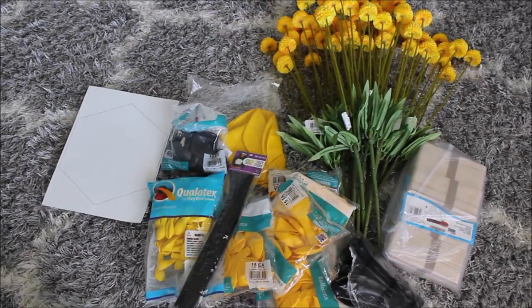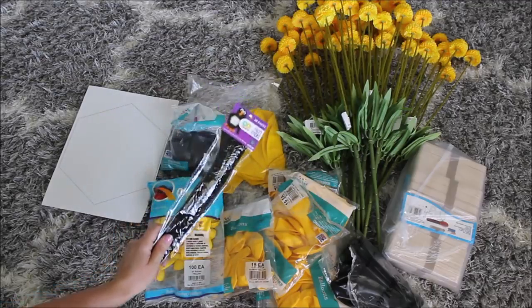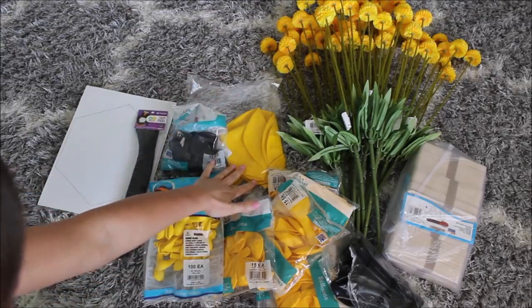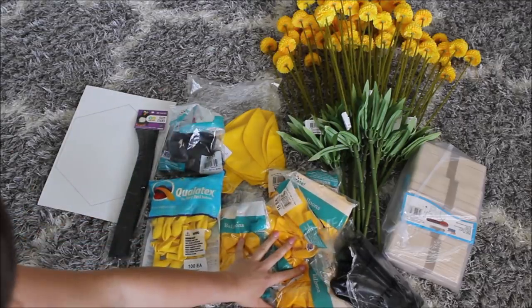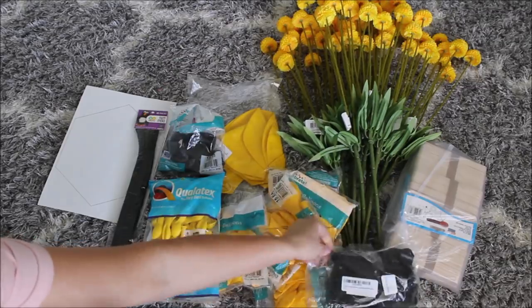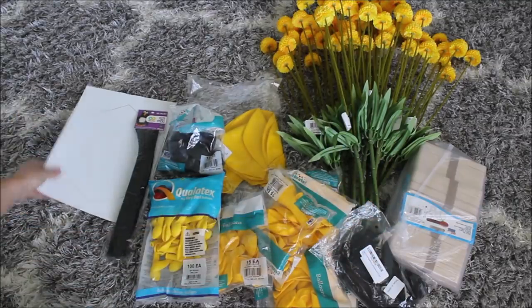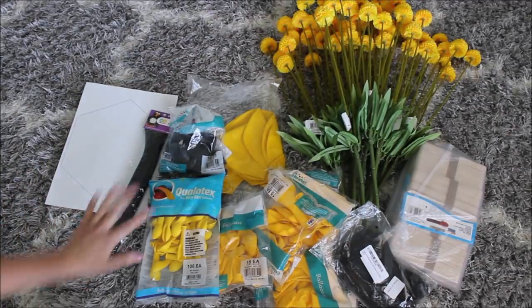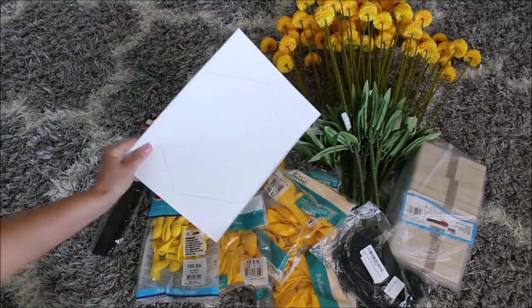Let's quickly go over all the supplies I have here. I'm going to make one ambitious backdrop and I'm super excited about that. I have these fuzzies — I'm still not sure if I'll be using these. 18-inch yellow balloons, 12-inch black balloons, 5-inch yellow balloons, 12-inch yellow balloons, 18-inch black balloons, yellow flowers, lots of popsicle sticks, and I drew out this hexagon for our honeycomb netting.